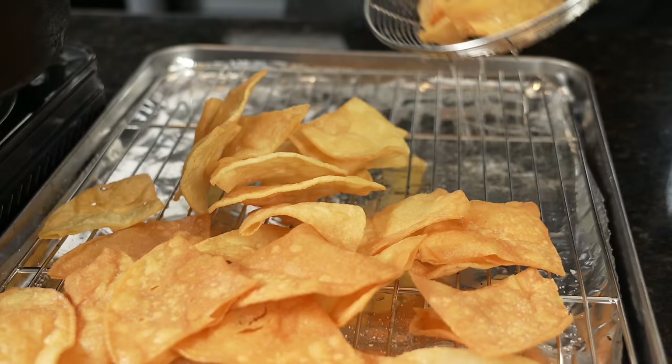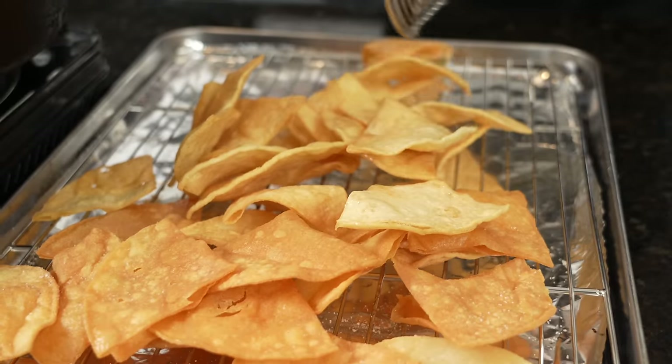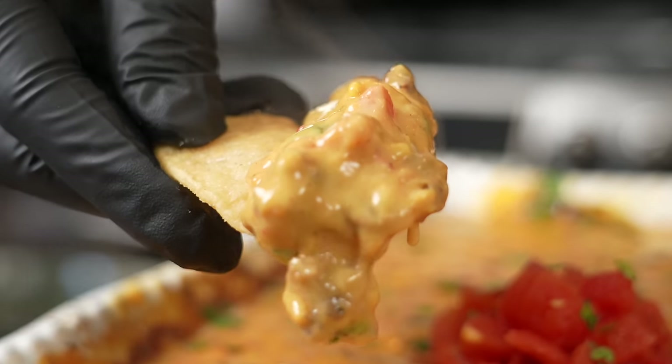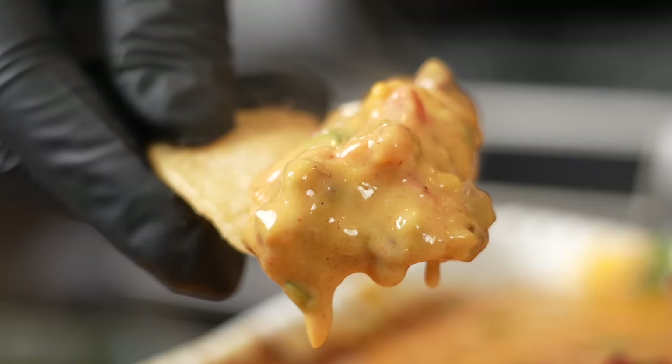Today we're tackling one of the most popular party appetizers of all time, and I'm here to tell you you've been making it all wrong. With a few minor adjustments you can take your queso dip or Rotel dip to new heights. Meet me in the kitchen, let's make it happen.